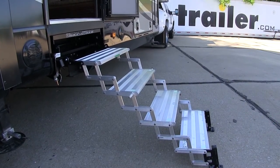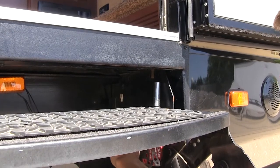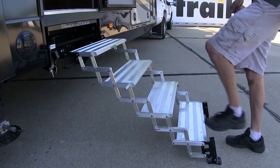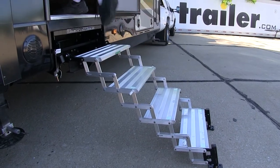These are a great replacement for your old unstable factory steps. You will need to unbolt those and then bolt your new Glow Steps in place. That completes our look at the Torque Lift Glow Step Revolution Scissor Steps with Landing Gear.